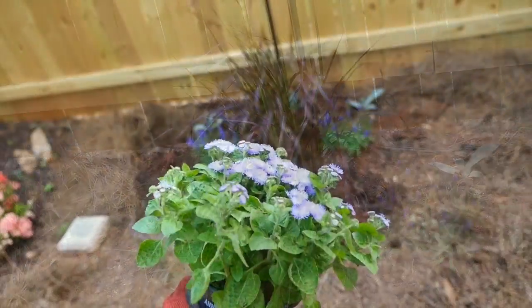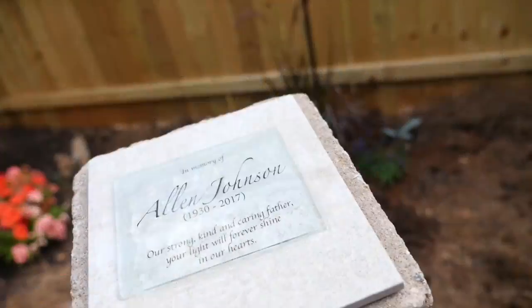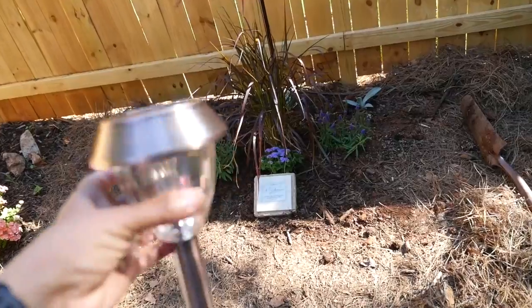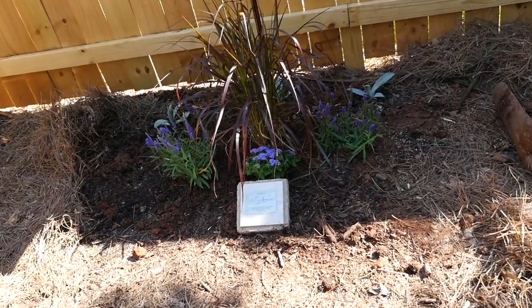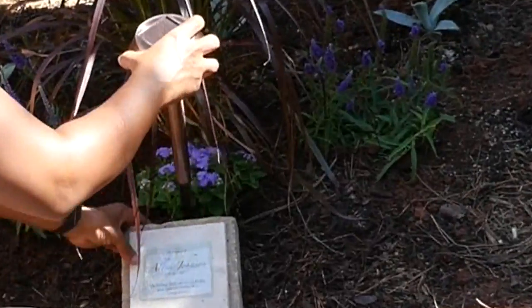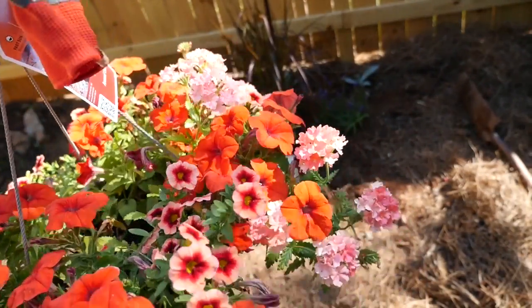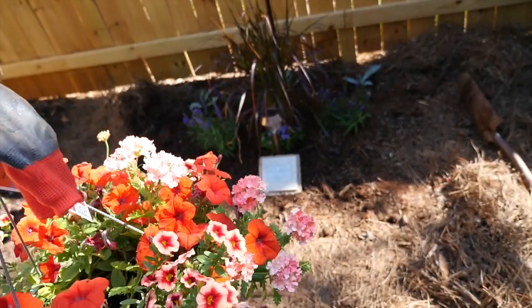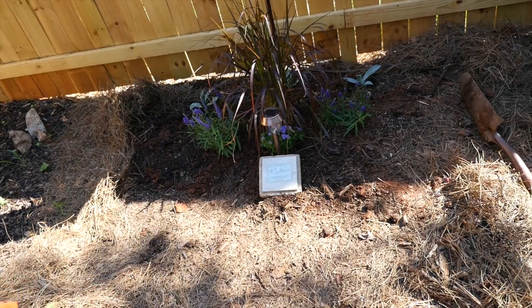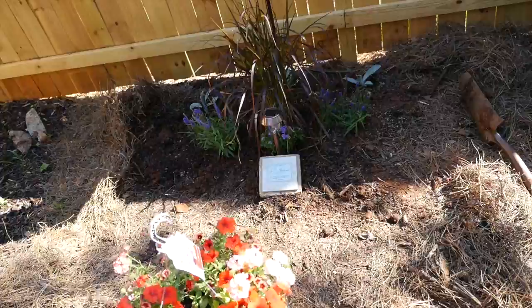Under the partial shade of the grass, I'm going to plant some Blue Danube. The memorial plaque will go right in front of those flowers. I'm adding this bronze solar light to shine at night right above the plaque so you can read it. I picked out this basket of flowers — it had a nice arrangement that I really like — and I'm going to use that to plant a semi-circle of flowers around the front of the memorial.